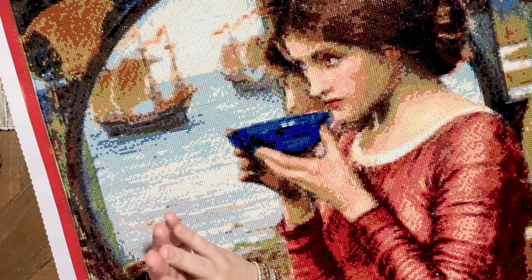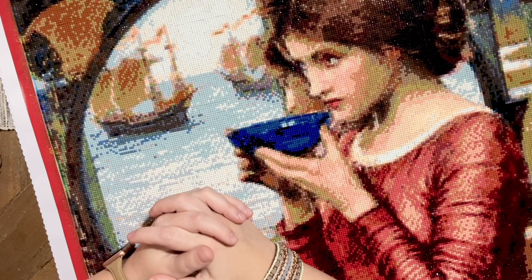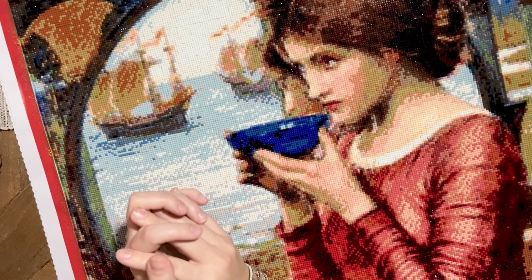Now it's time for a word from our sponsors. Jessica and I could not make Summer with the Masters happen without the support and generosity of some really amazing sponsors from the diamond painting community. There are some small businesses we've had the privilege of partnering with for this event, and we super appreciate their above-and-beyond contributions.